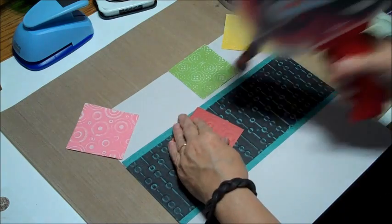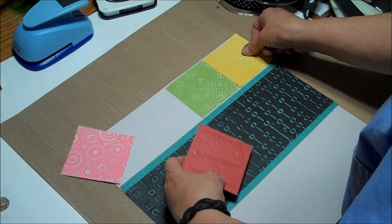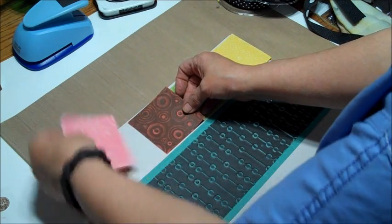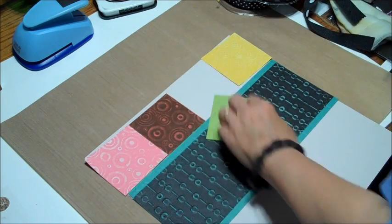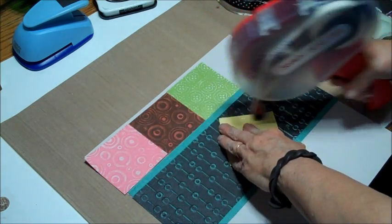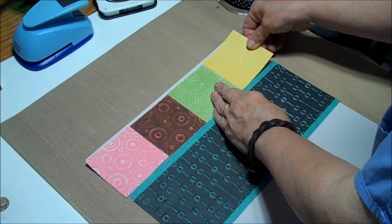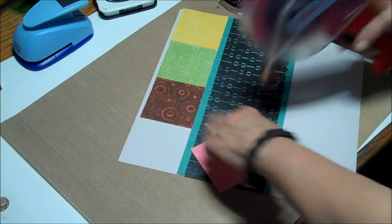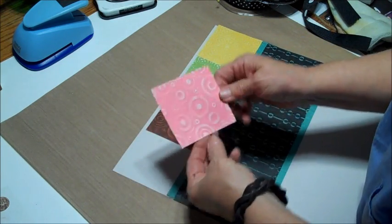I kind of eyeballed this because if you've watched any of my other videos, I do not measure most of the time. The base paper was not a 12 by 12, so I'm just taping things in place. Some of you might be wondering — she had to make two of those pages. Well, I have seven grandchildren. Years ago I used to make everybody their own individual page, which meant seven different ones for the same occasion. One child said 'I don't have a page like that,' and that ended me making seven different ones. I started making everybody's page the same, and nobody felt slighted.